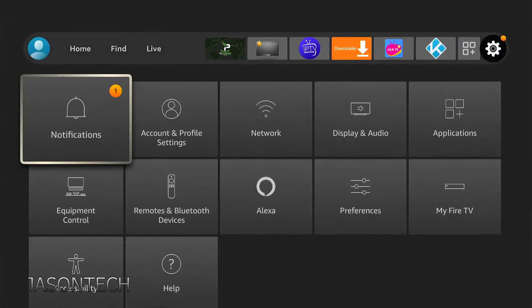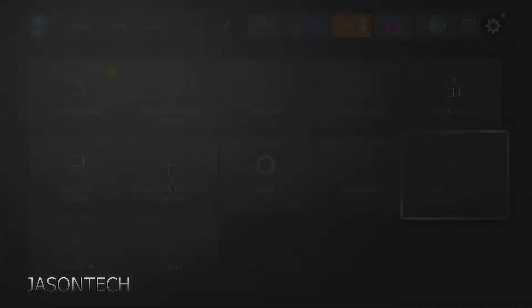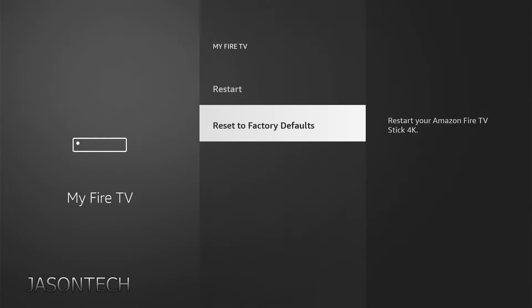So go over to the gear settings, then My TV — if you go down, it's right here.